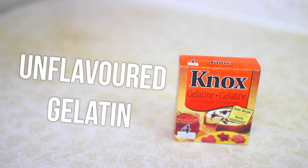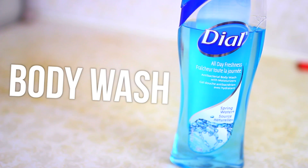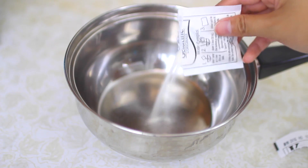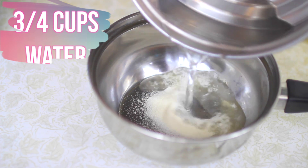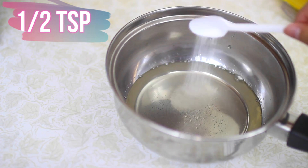For materials, you're going to need some unflavored gelatin, some food coloring of your choice — mine is just neon because I think it looks better — and some body wash or shampoo. The first thing I did was take a packet of gelatin and pour it into a pot, then pour in three quarters of a cup of boiling hot water and stir that up until there were no more lumps.